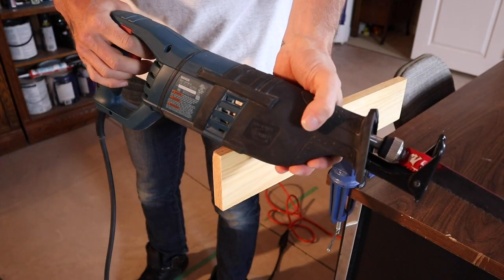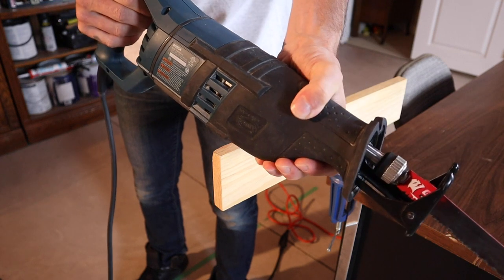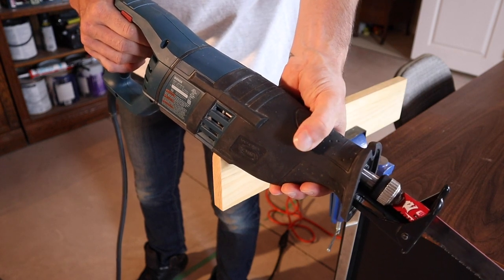When you're using a reciprocating saw, you always want to have two hands on the saw — one on the grip here and one on the grip at the front. Also remember, you always want to wear safety protection: eye protection and possibly ear protection when you're using a reciprocating saw.